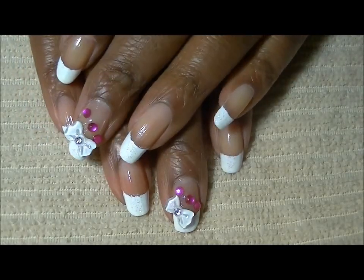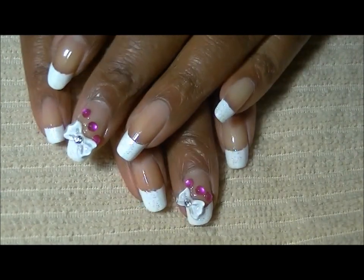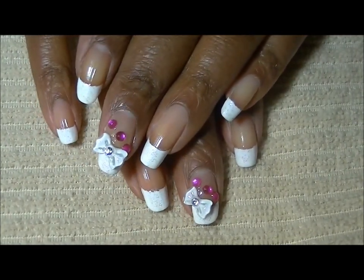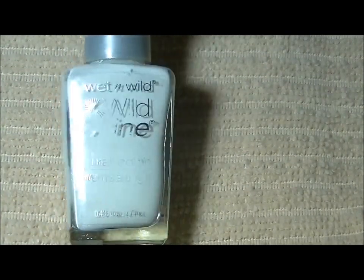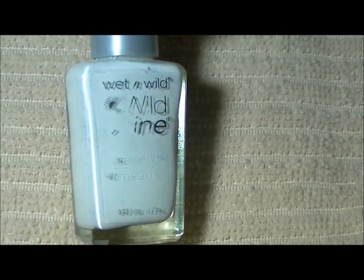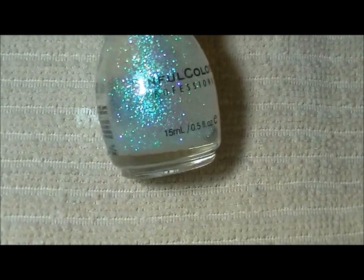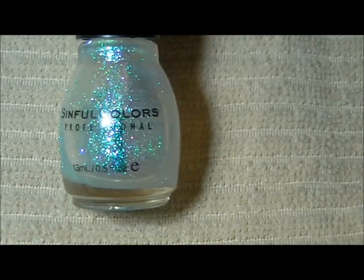Hello everybody, this is the design I'm going to be showing you today. It's a very simple 3D nail design. The colors I'm going to be using are this well-used Wet and Wild nail polish in French White Cream, and I'm also using this glitter polish by Sinful Colors.